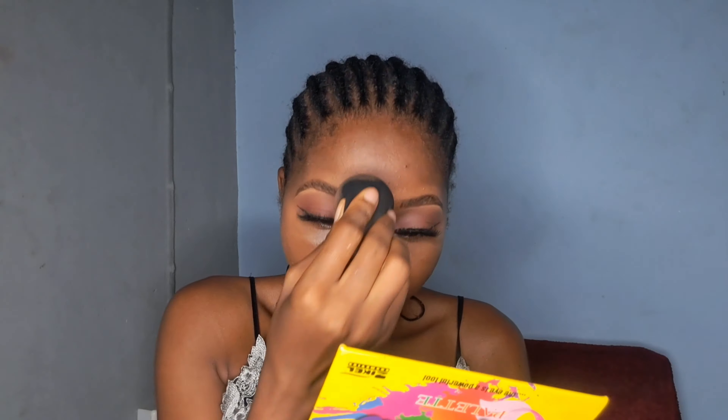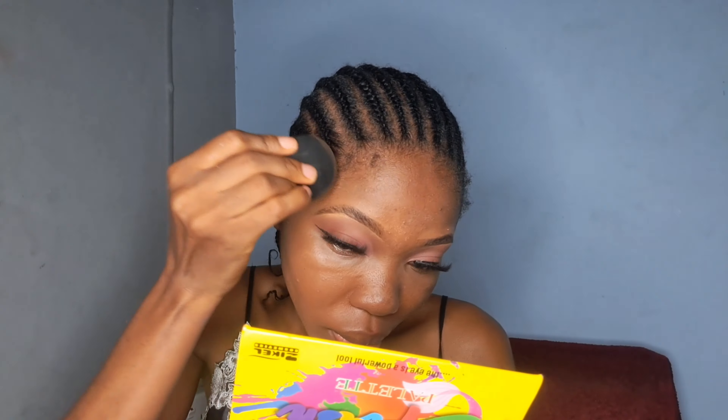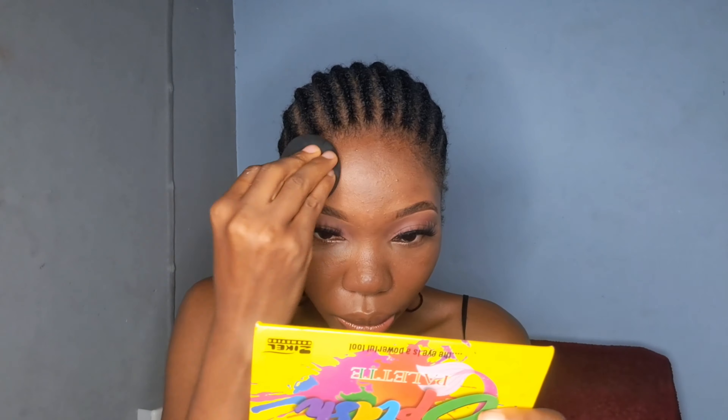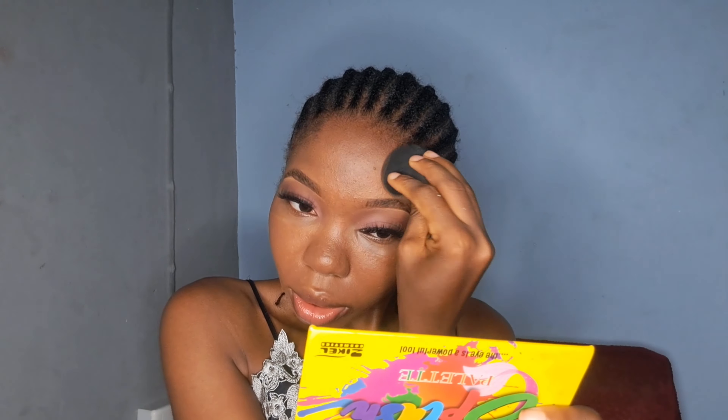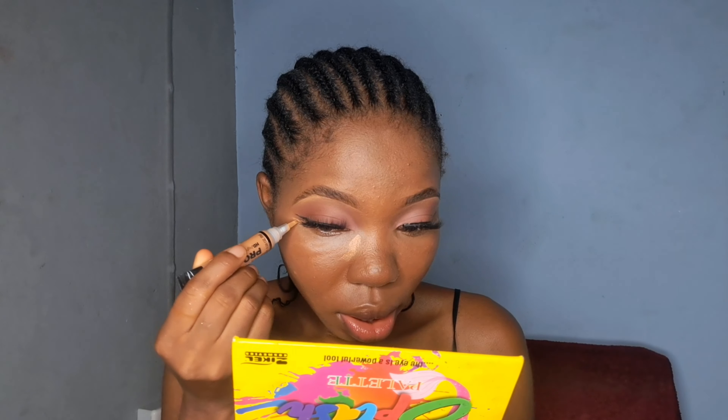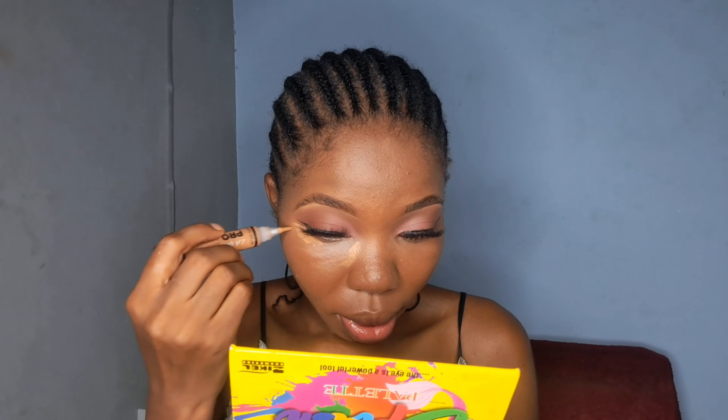For foundation today I'm using the V Beauty Foundation — just two pumps is okay, and even that was a bit much. I'm using the Damp Beauty Sponge. Wet the sponge, press out the excess water, then apply using a dabbing motion — don't drag, just dab dab dab. I don't apply close to my under eye because I'll put my concealer there later.